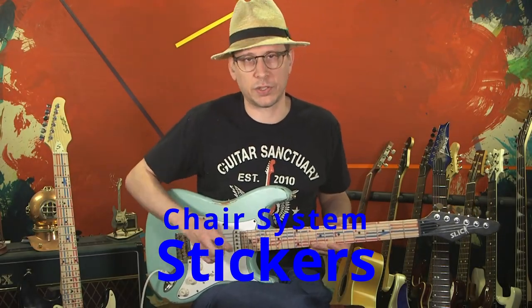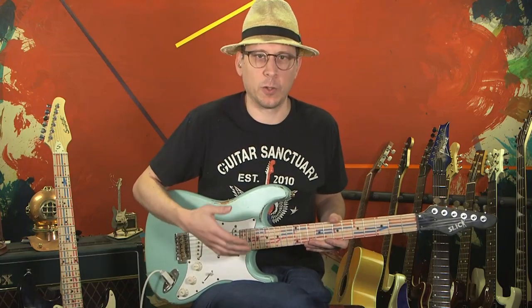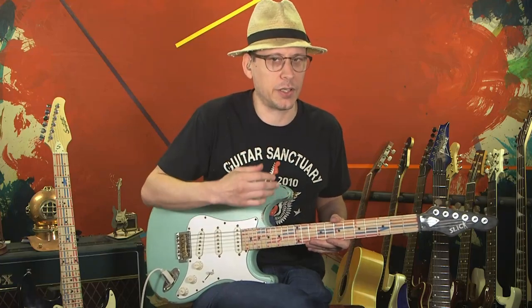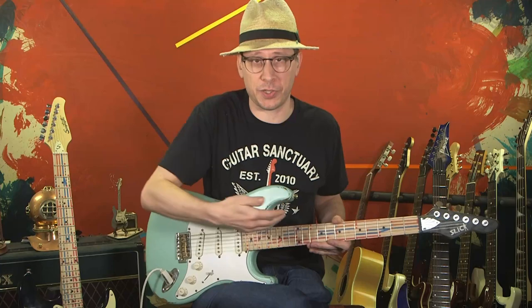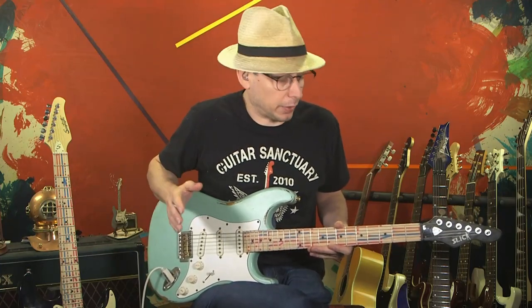Hey guys, this is Jeb Sherrill once again with The Cheer System. I've been getting a lot of questions lately over stickers and whether they're a good idea to put on your guitar. I guess I've been getting that question a lot because I use stickers in the video. So let me just talk about that a little bit.